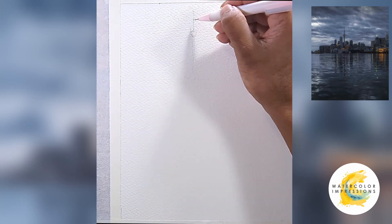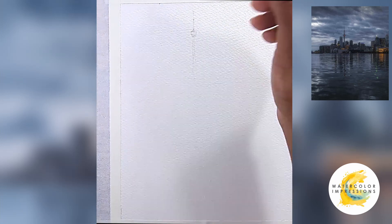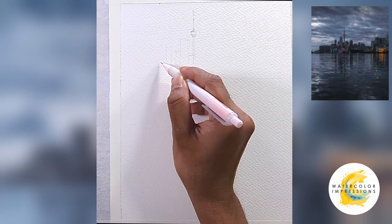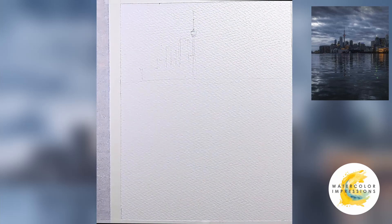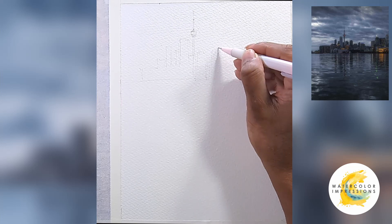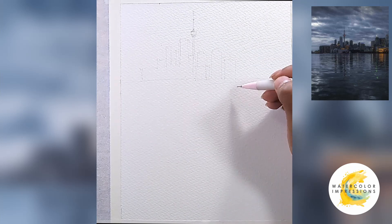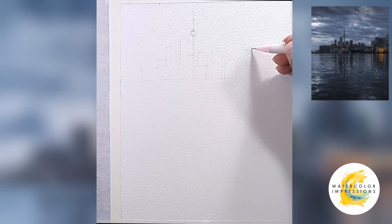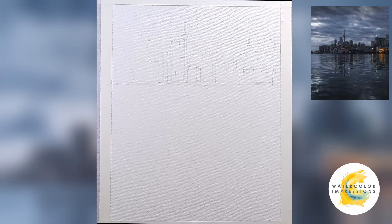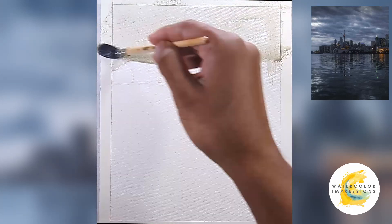Before I put down a wash in my paintings, I usually start with a light sketch because it's going to provide a map for us so we can understand what exactly we're going to paint. I really simplify my references because there are thousands of buildings happening and I'm also painting this on a 9x12. The reference is kind of wide, so I'll focus more on the buildings, just capturing the essence of it.